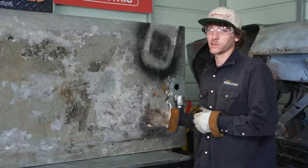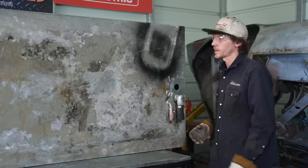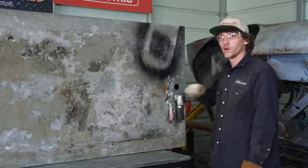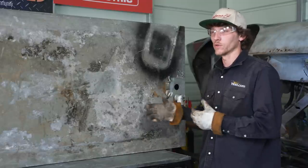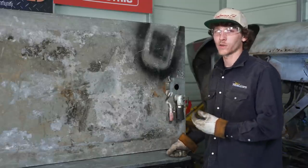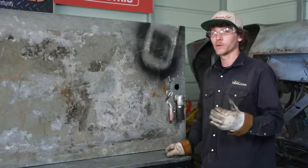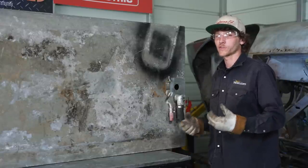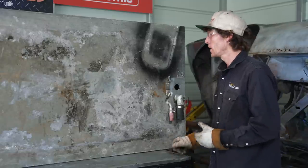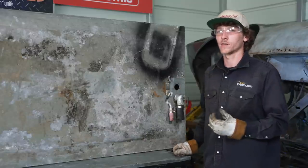Before we go welding on the fuel cell, we need to ensure there's no residual fuel or fuel vapors inside the tank. This tank has been out of the boat for a number of weeks and we've already flushed it with a hose to ensure there's no fuel left. I don't smell any fuel — it just smells like water — but to be safe we're going to add some water and put some dry ice in here. That will create a chemical reaction producing CO2 gases, which will fill the inside of the tank with carbon dioxide rather than oxygen.